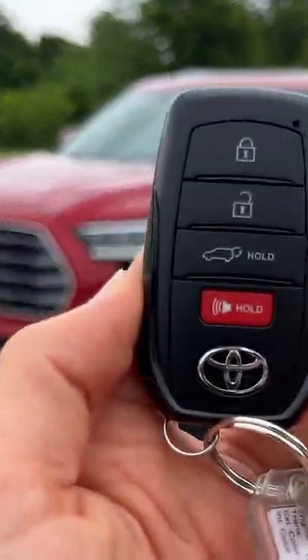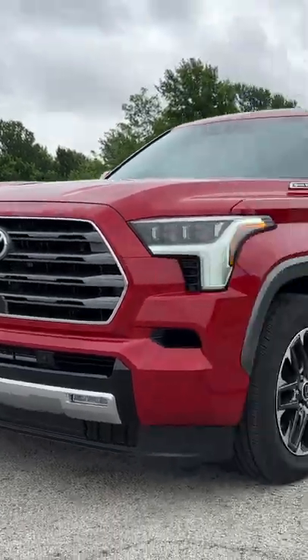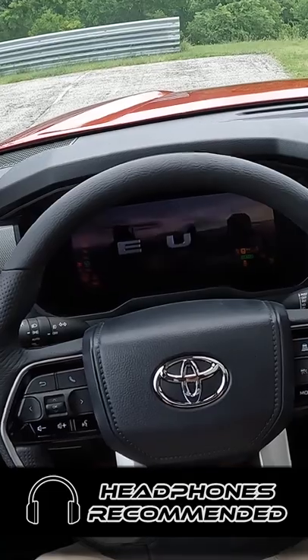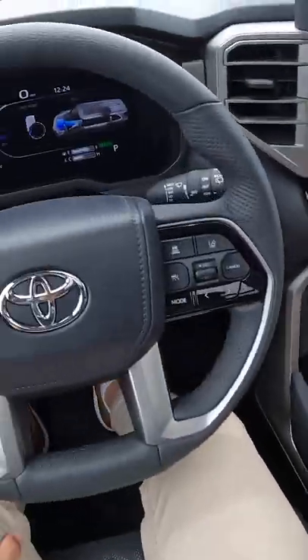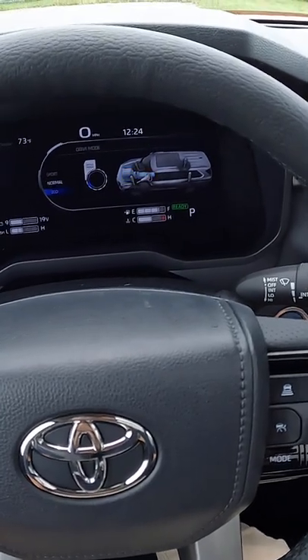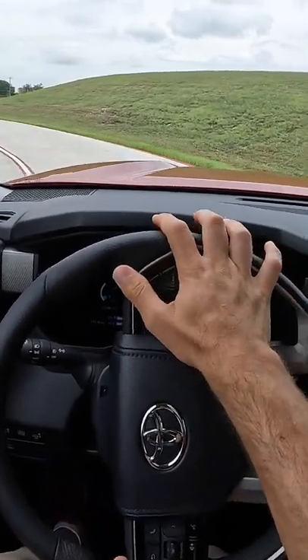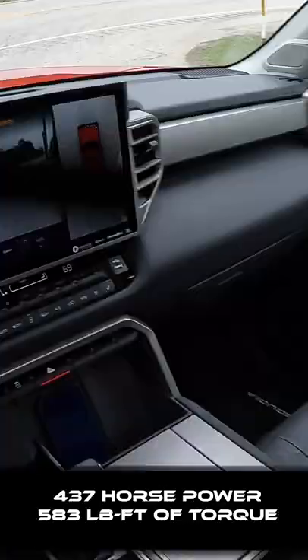Hey crew, I've got the key to that 2023 Toyota Sequoia — let's fire it up. We're going to be starting in normal drive mode. You get three standard drive modes on the Sequoia: normal, sport, and eco. Let's talk about this powertrain: 3.5-liter twin-turbo V6.